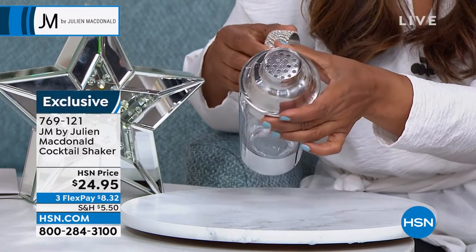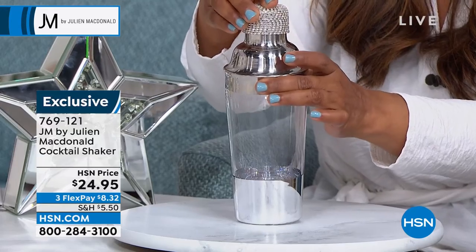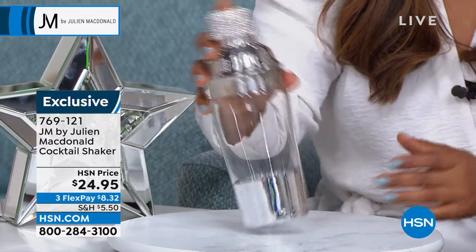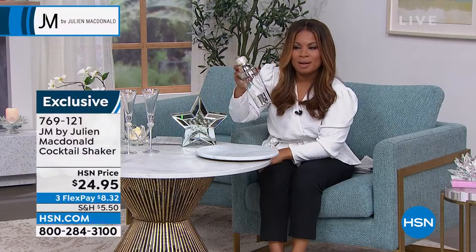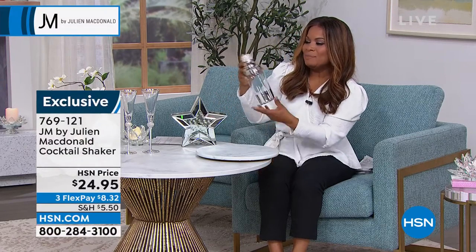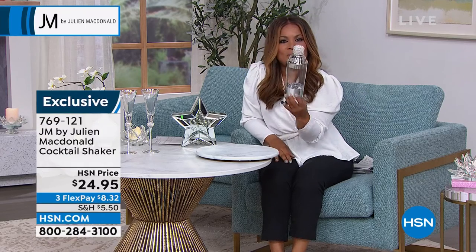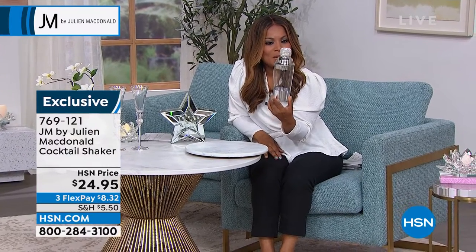I'm just going to bend that down so that you can see that you do have that strainer lid at the very top. But if you are whipping up that favorite cocktail and you are the bartender in your home, what a gorgeous way to be able to entertain — and the perfect little hostess gift to be able to give. This is terrific.